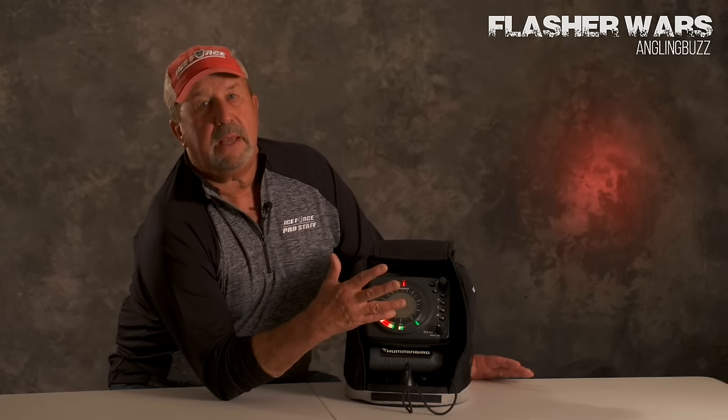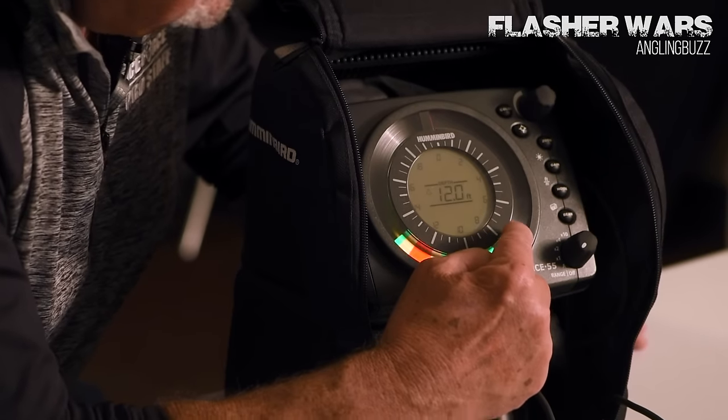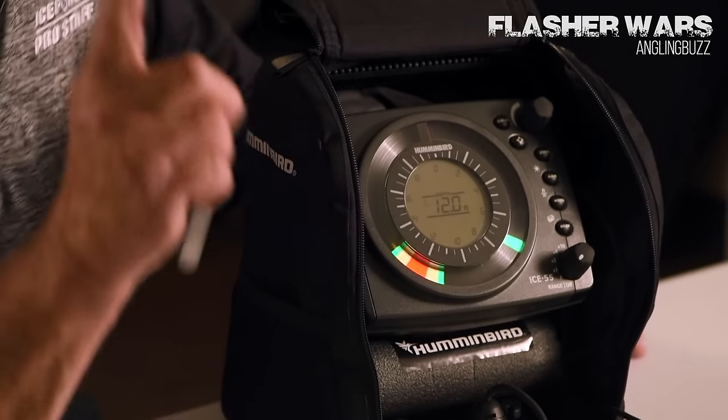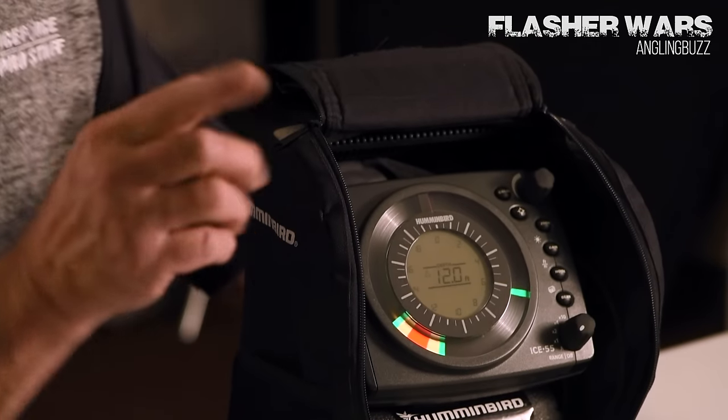It's simply clearly better because it's brighter. When you drop down your bait and a fish comes up off the bottom and you catch them, that's what it looks like underwater. The other thing too is because of the frequency and because of the interference situation with other units, ours doesn't cause that so much.